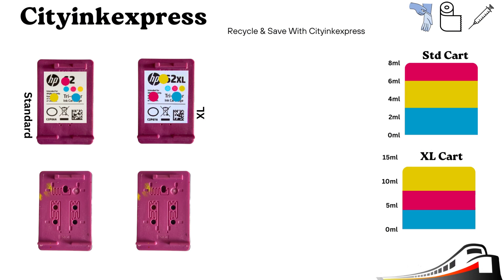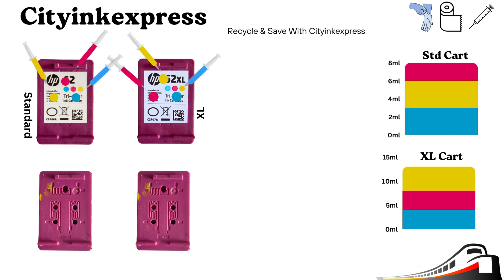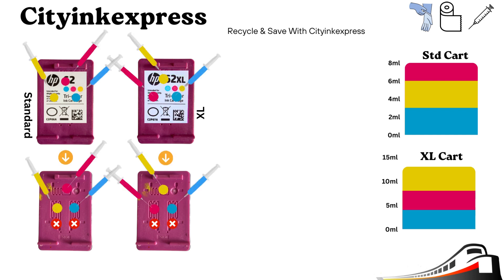Place the tissue underneath the cartridge and place the blunt fill needle on the syringe. If you are refilling the cart with a label on, pierce the hole with the included pin in the marked position. If your cartridge has no label on, the ink can be injected directly into these holes.